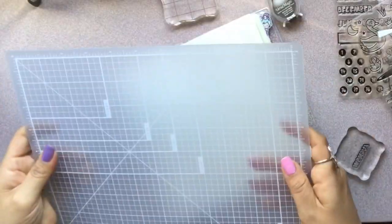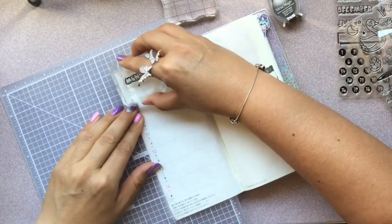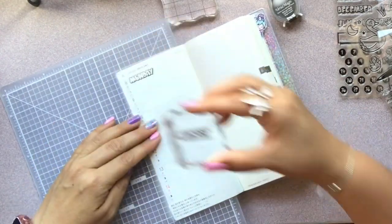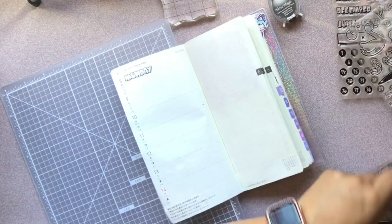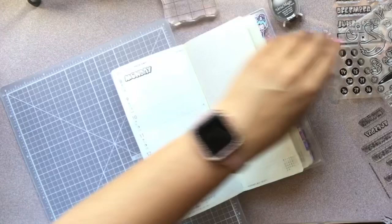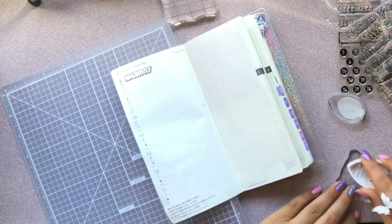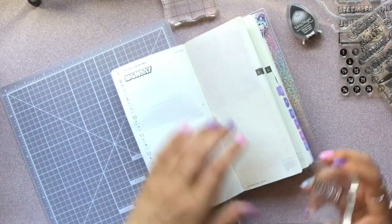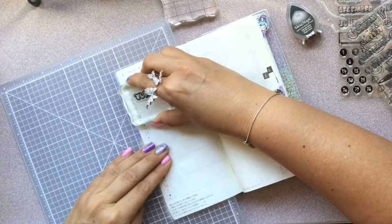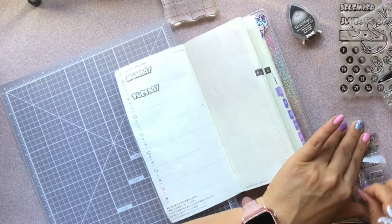One of the biggest things I was concerned about in stamping in my Hobo is that it's a book, and from what I've learned you need a flat surface to get the best image. To rectify that, I used my cutting mat — which is really thick — underneath the page, and then held my fingers over the page while I stamped with the other hand to keep the paper from flying up and moving around.